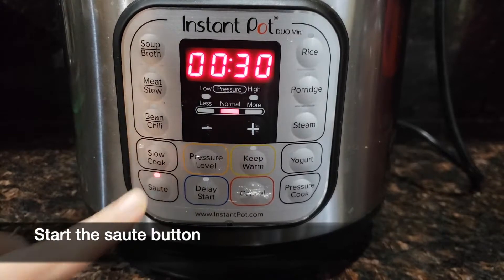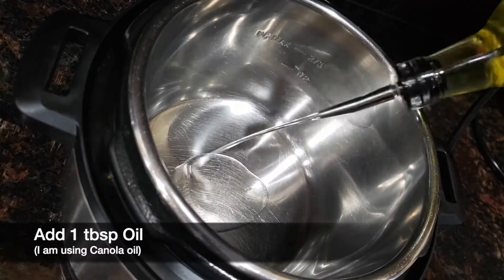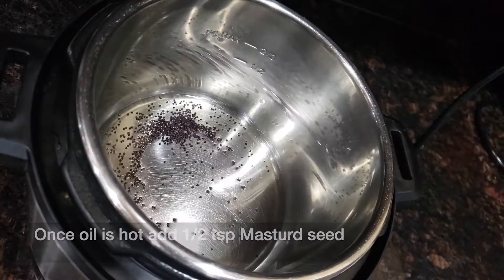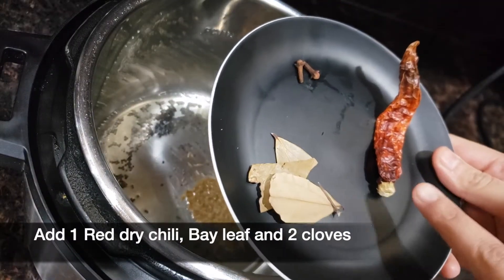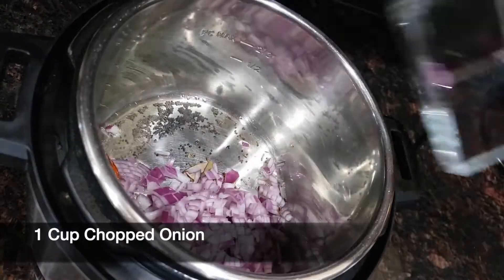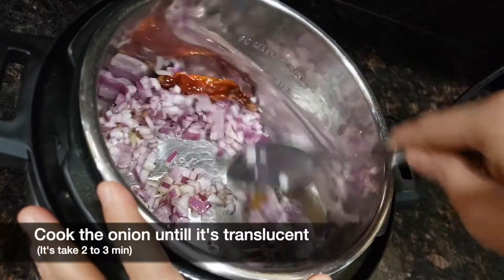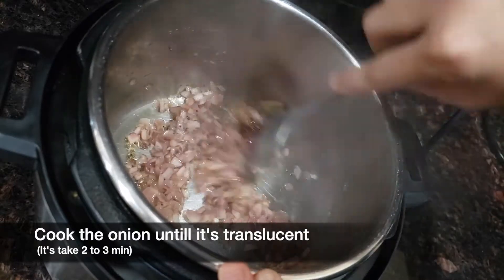Start the sauté button in instant pot and add one tablespoon of oil. Here I am using canola oil. Once the oil is hot, add half teaspoon of mustard seed, half teaspoon of cumin seed, one dry chili, one bay leaf and two cloves. Then add one medium size chopped onion, mix it well and cook the onion until it is translucent. It will take about two to three minutes.